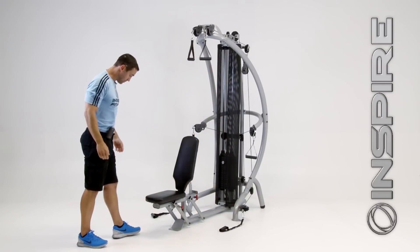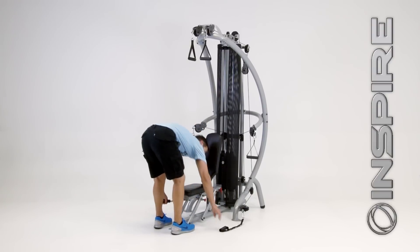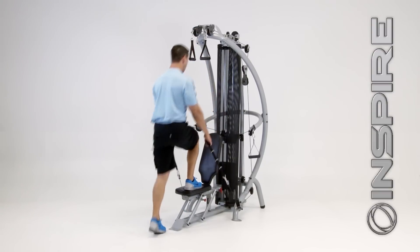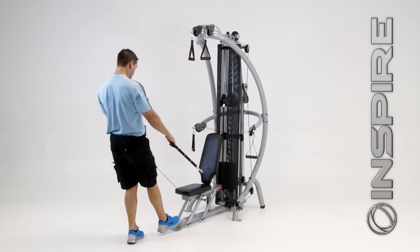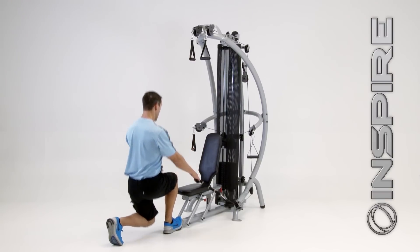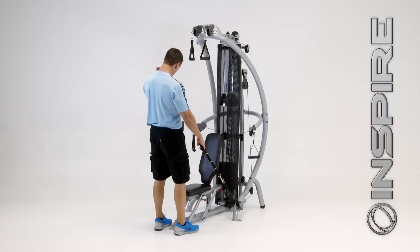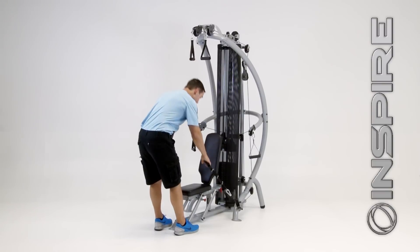Now if I want to work some lower body, I telescope the bench back in, grab my low handles, and for quads I'm going to step right up onto the bench — that works and isolates the quads. If I want to isolate my hamstrings and glutes, I put my foot right on this platform out front, put my opposite foot behind me, and drop right down into a lunge — this works hamstrings and glutes. I also have these low pulleys, which give me the ability to do bicep curls from this position and lateral raises for my shoulders. It's just quick, easy, endless.